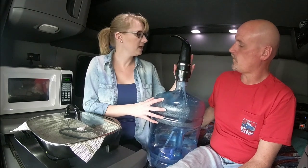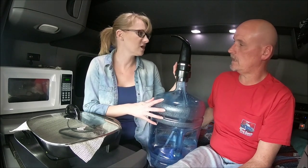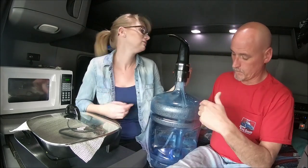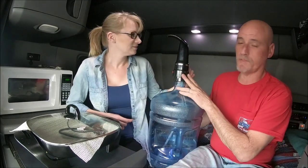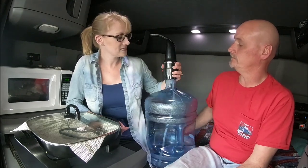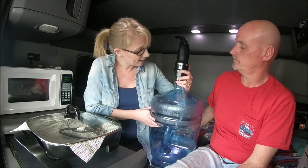He bought this electric pump for it on Amazon. There are two different kinds - the hand pump and this electric one. We tried the hand pump; don't do the hand pump. It worked except the straw that goes into the bottom kept falling off when we hit bumps, and it doesn't reach all the way to the bottom like this one. This one was $13, so we're not complaining.